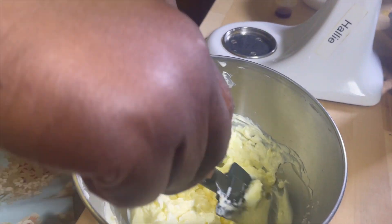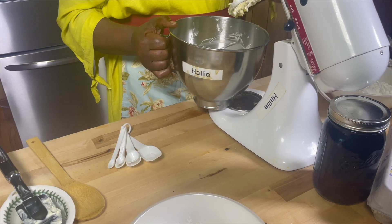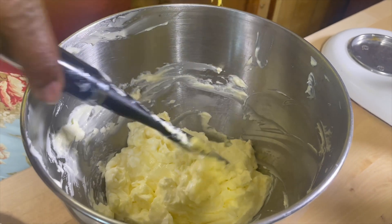I have just mixed the butter, margarine, and also cream cheese. So with these three ingredients together, I'm going to put it under the mixer and whip it really, really creamy. Because now it's at room temperature, nice consistency. Whenever you're baking a cake, you always want to have your butter, cream cheese, and margarine at room temperature.